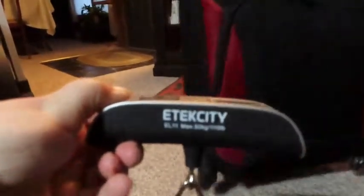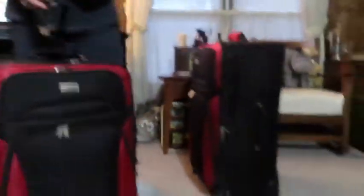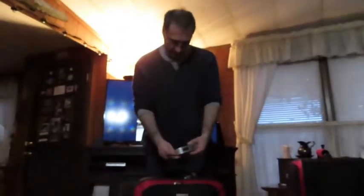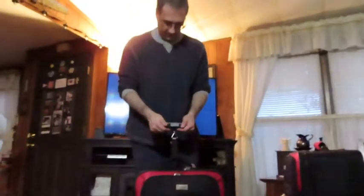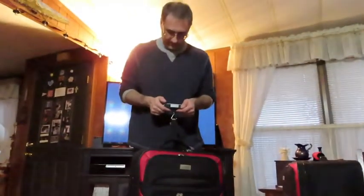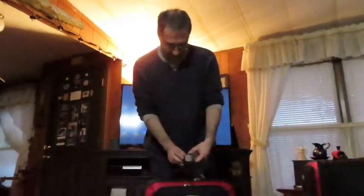The bags are expanded now but we probably don't need them to be. We got this travel scale — Etekcity, I think it's called. I just ordered it on Amazon; I'll link it in the description below. I think it was about 10 or 11 dollars. We just looked it up and the limit is 50 pounds — that's definitely the restriction for Southwest.